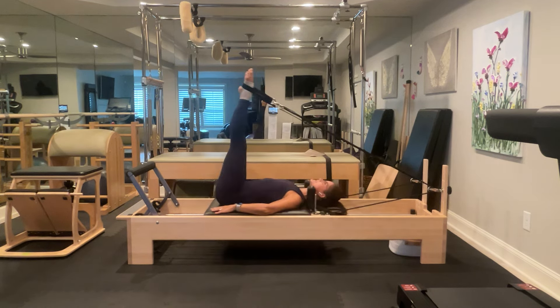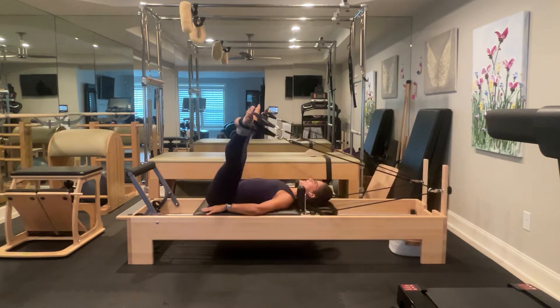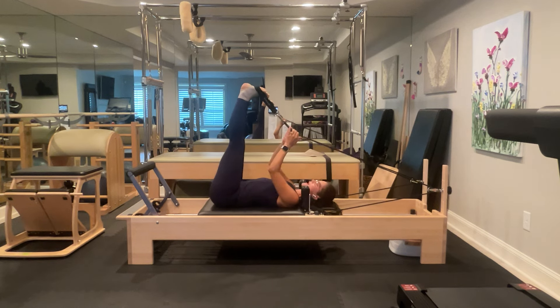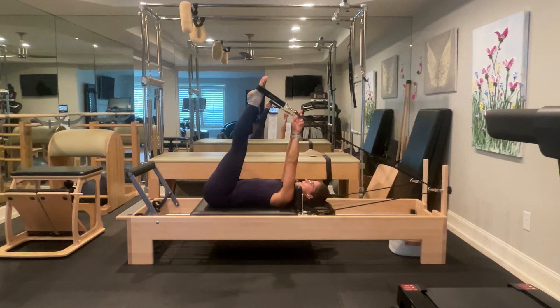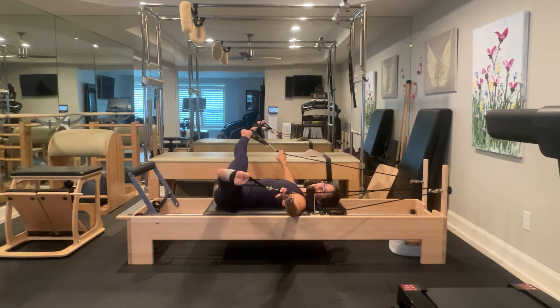Bring your legs to parallel, flex your feet and pull down on the straps. Micro-bend your left knee and straighten. Micro-bend your right knee and straighten. Continue alternating — micro-bend left, straighten, micro-bend right, straighten — don't allow your hips to lift. Two more to each side, one more to each side. Now go ahead and point your feet, bring two fingers to the insides of the straps, and open to a straddle stretch. I like to gently rock here — just a tiny little movement, it feels really nice. Or go ahead and hold it — but don't bounce it.